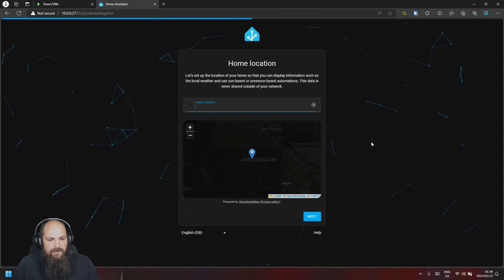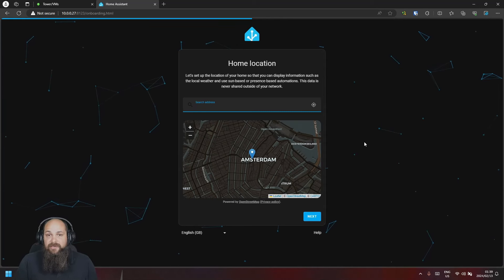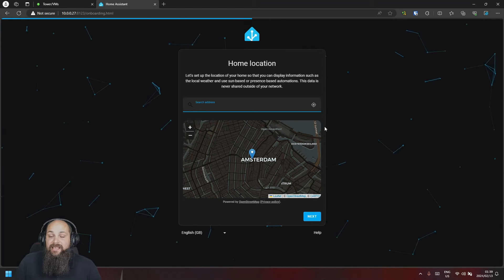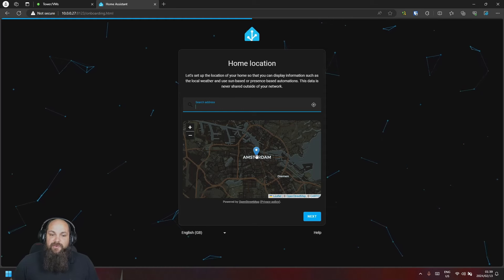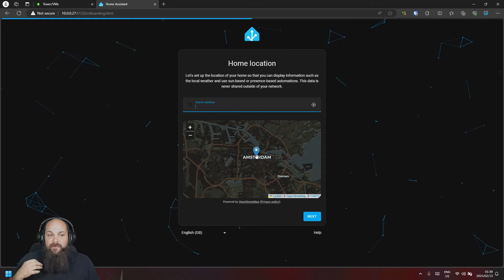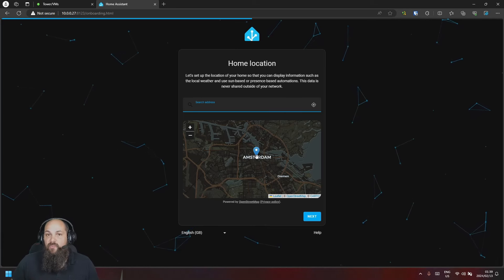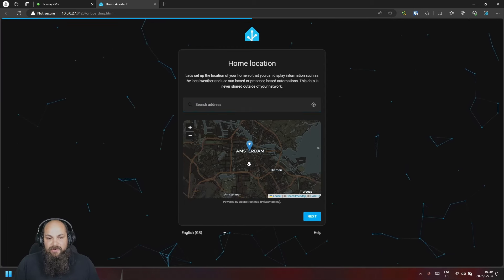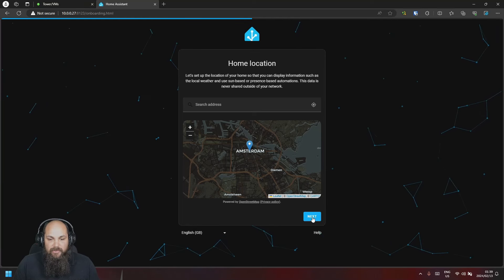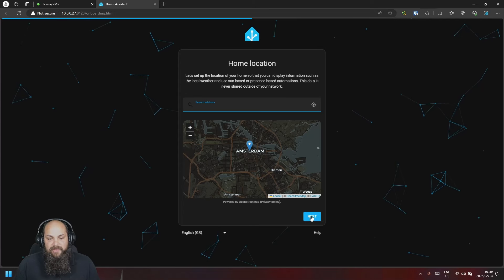Then we click 'Create account'. It's going to ask you to enter your address. This is not to track your data — it's for setting up automations. For example, if you connect your phone in the future, Home Assistant can be aware of your location and trigger automations like when you're on your way home from work. You're welcome to enter your address as it'll be helpful for automations.